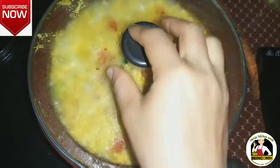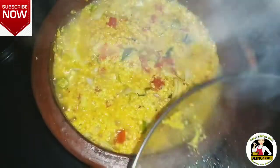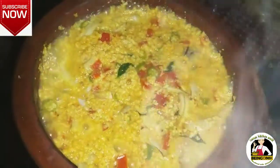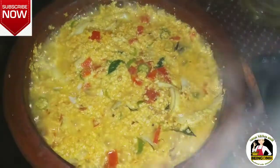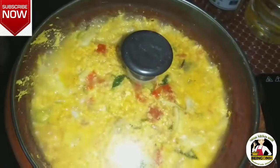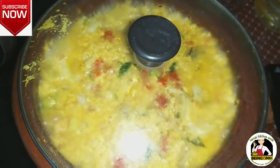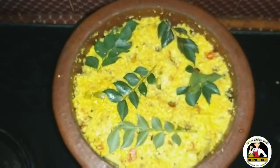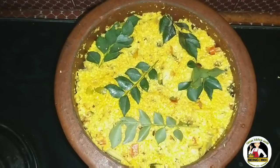Now stir and add a little color. It's a very colorful color. I'm adding a little color. I'm ready for a new recipe and will try it again.